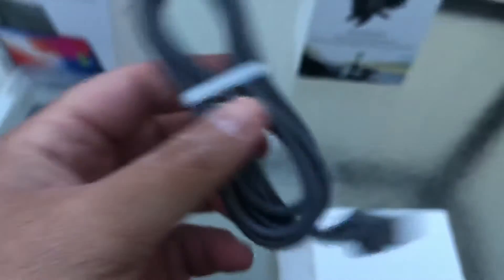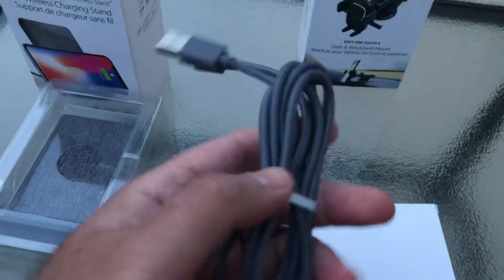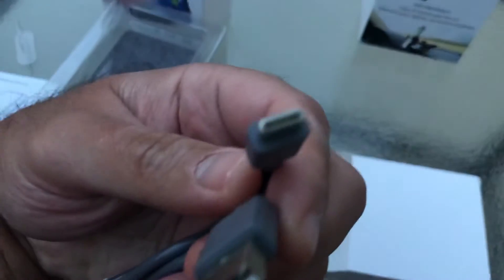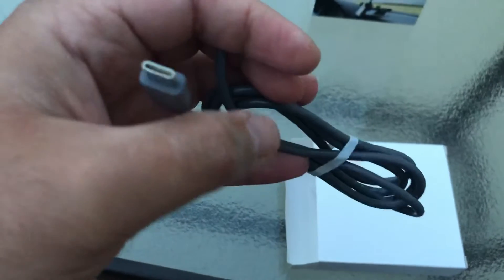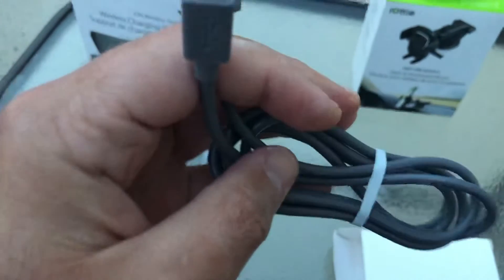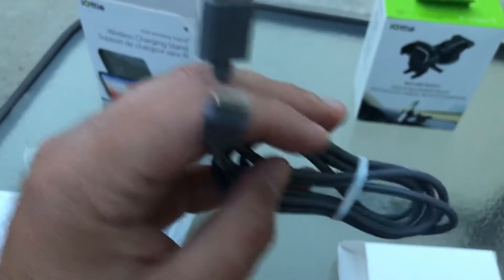You get a gray charging cable with a rubber band around it — USB on one end and USB Type-C on the other. A lot of products these days are moving to USB Type-C, and that's the case here as well.